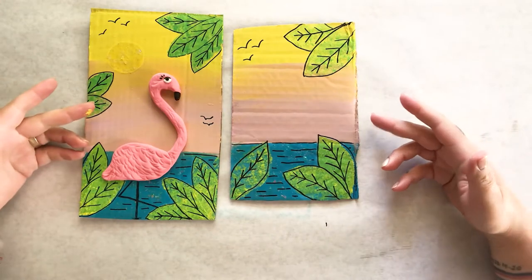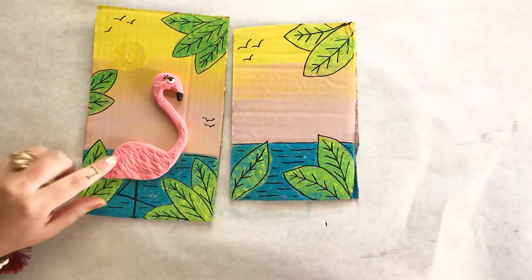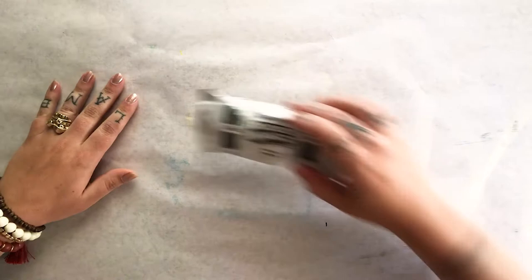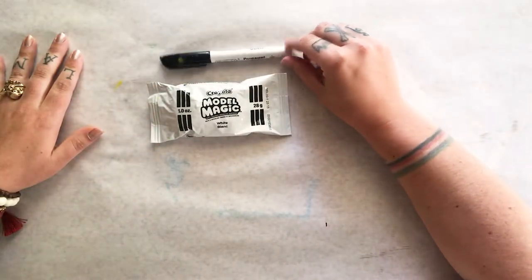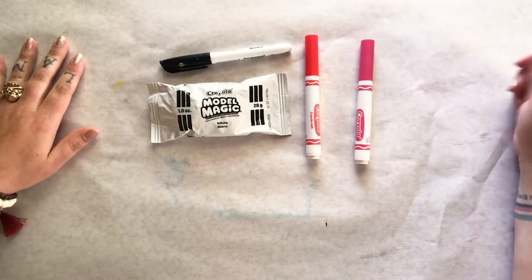Our background is complete, so now we need to do the final part of this project, which is to use our model magic and create a flamingo. To create your flamingo, you need your pack of model magic, your black permanent marker, your red and your pink marker from your Crayola pack of markers.